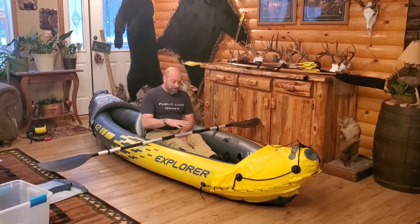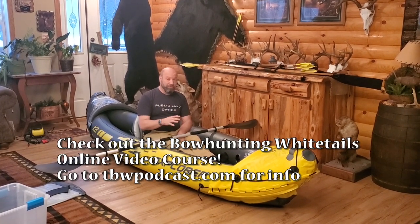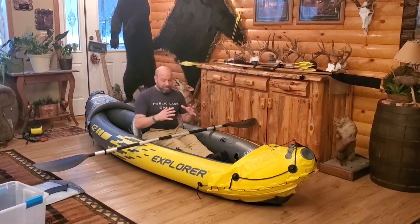Even though I'm not showing you it being used on the water right now, if you just Google this boat, you will find hundreds of videos. They even use this for whitewater kayaking. They use this thing in extreme kayaking. This thing is amazing.